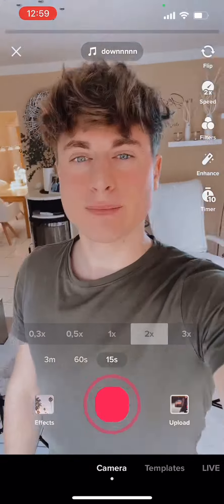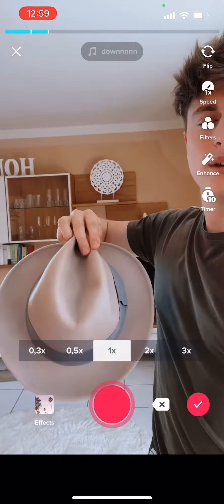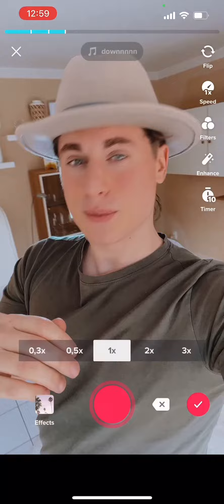Hey guys, try some new transitions. Now I need my head here. Through it with normal speed here, a little zoom, and now sweet.